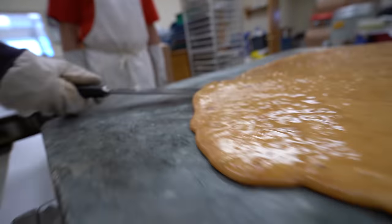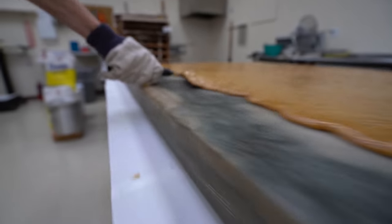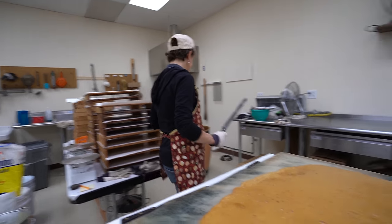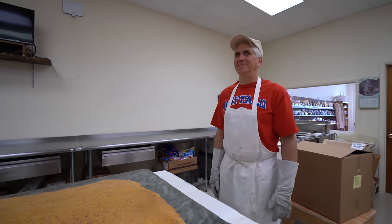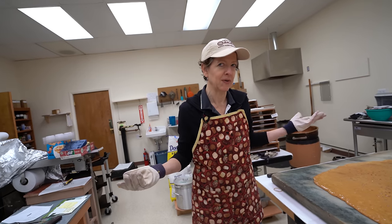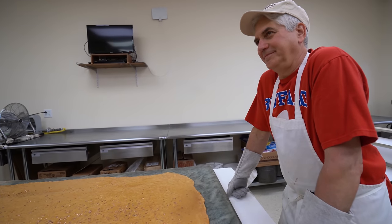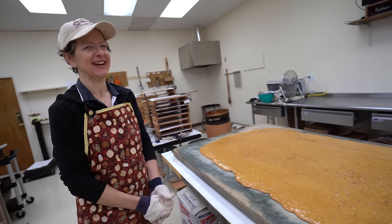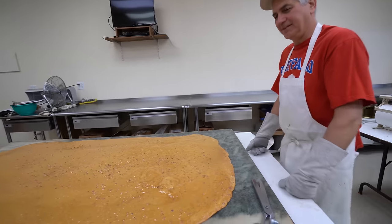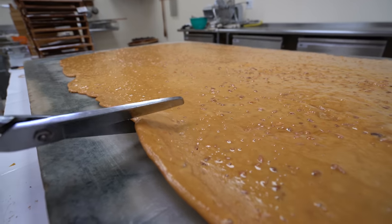Somebody stop me. Please. Thank you, Dad. She would have just kept going forever. Well, I'm not used to being able to go around and around. Usually there's something to stop me. I don't know where to stop. You're so cute. Okay, cutie, can you cut that? Sure, sweetie. This isn't sickening or anything.